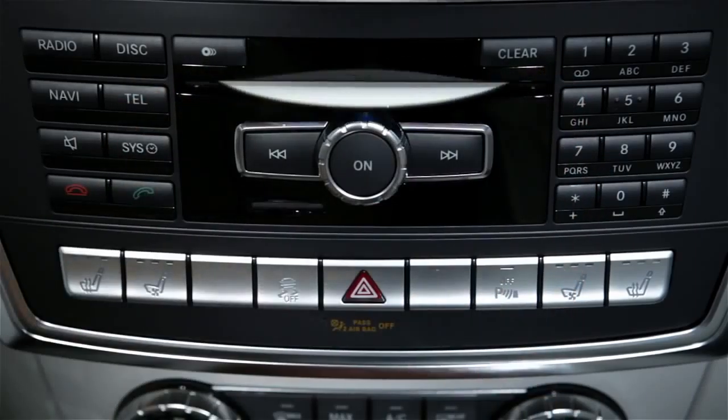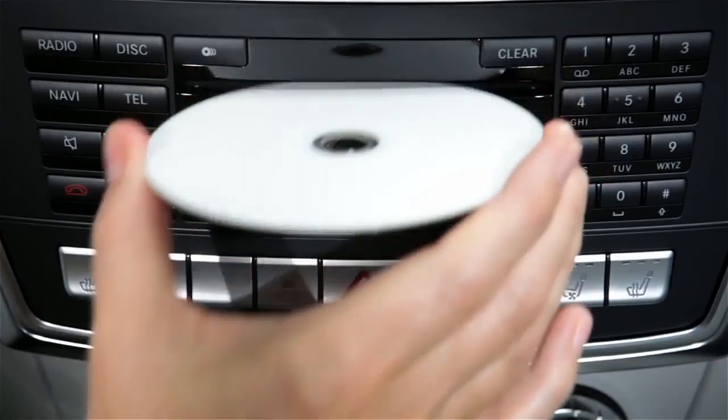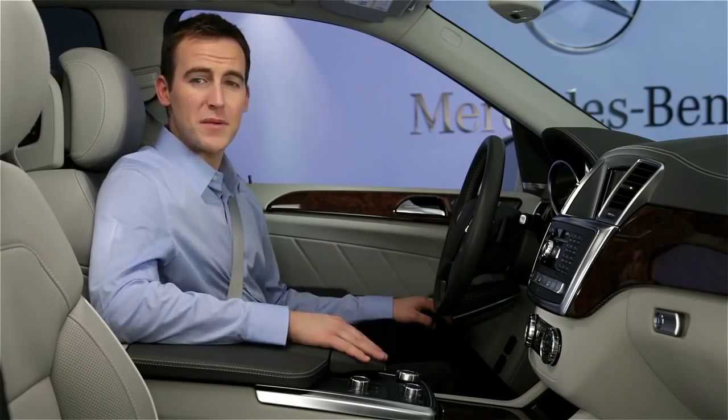Playback will be interrupted as the discs eject, but will resume when you're done. If you have further questions, your Mercedes-Benz dealer will be happy to help. Thanks for watching.